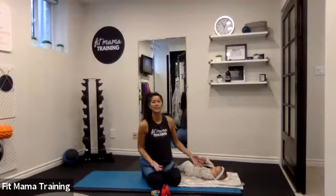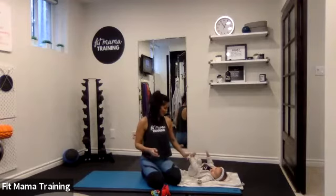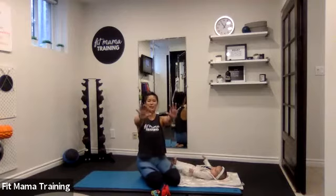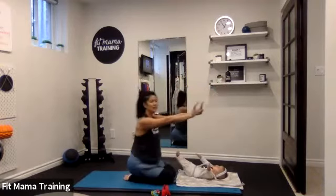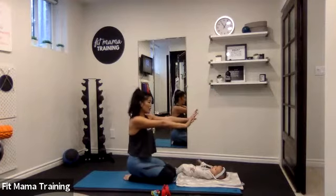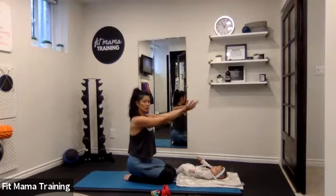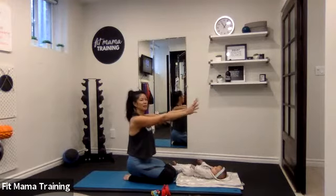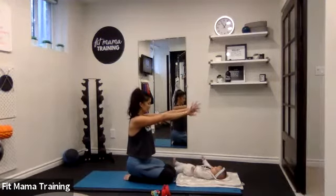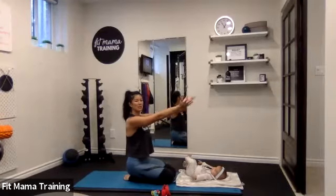I don't know about you guys, but for me, my wrists are taking the brunt of all this holding baby, lifting baby, feeding baby. So we're going to start by extending our arms out. You can start in a seated position, arms extended out over your baby to keep them interested, and you're just going to draw circles with your wrists in one direction. Switch directions.